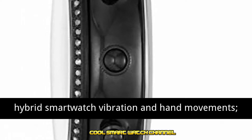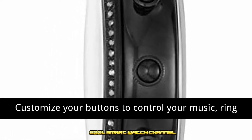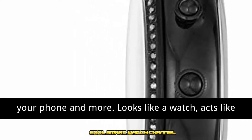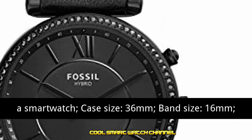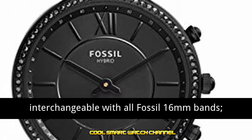Customize your buttons to control your music, ring your phone, and more. Looks like a watch, acts like a smartwatch. Case size: 36 millimeters. Band size: 16 millimeters, interchangeable with all Fossil 16-millimeter bands. Imported.